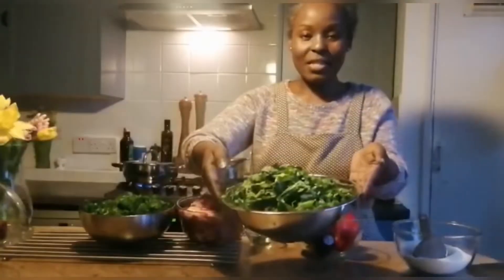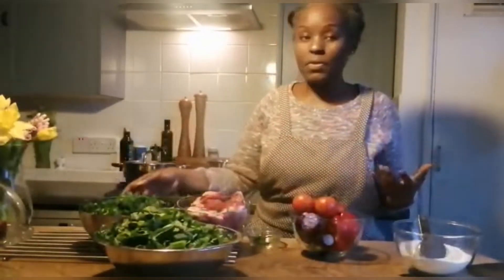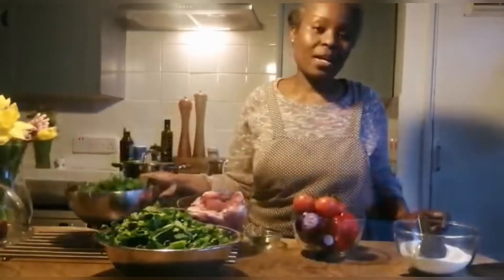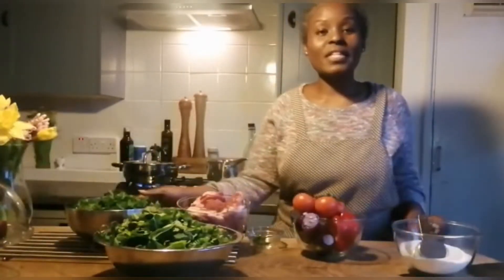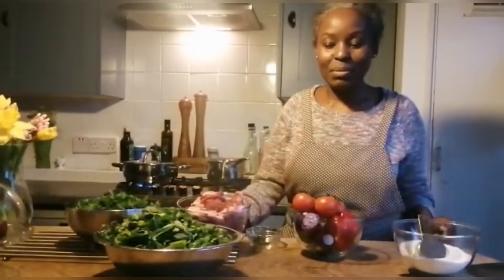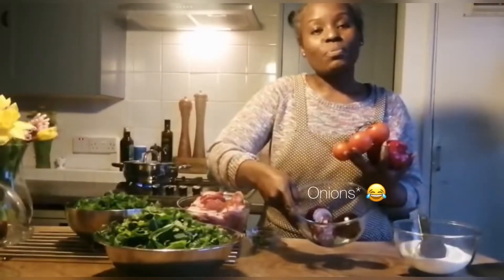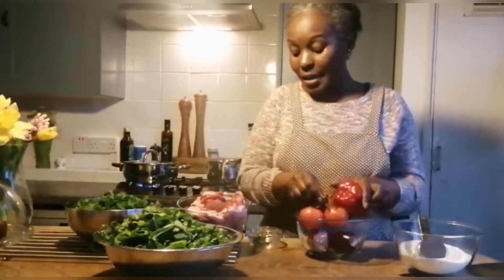We have spring greens here — I've already chopped them to keep the video a bit faster. We also have kale. In Kenya where I come from, we use greens called sukuma wiki; they look similar to spring greens. I have tomato vines here and one red pepper — a leftover I'm going to use — plus three red tomatoes.